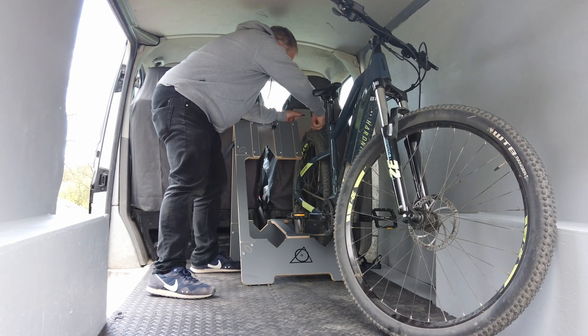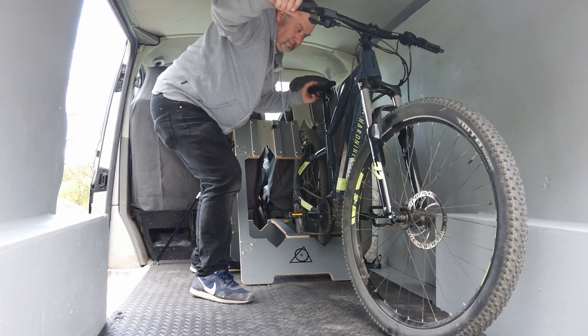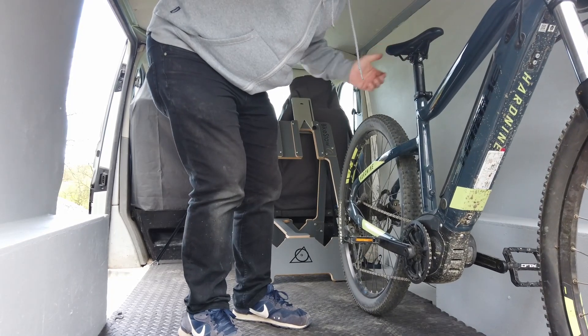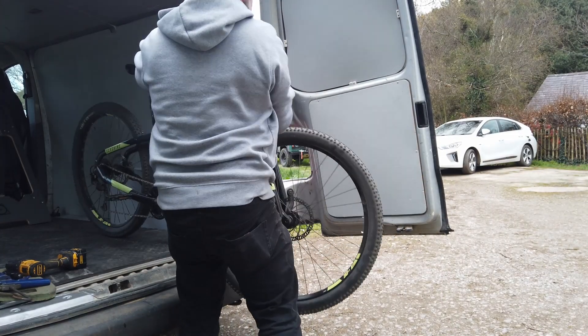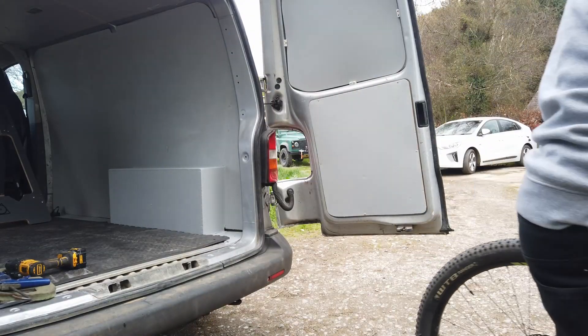Now to take the bike out — all we do is slacken that off, lift that up, whirl the bike forward, lean it there, come around the side, and take it out.